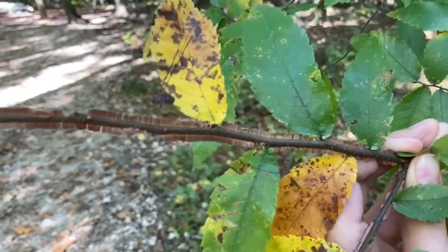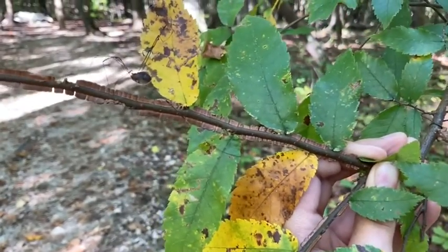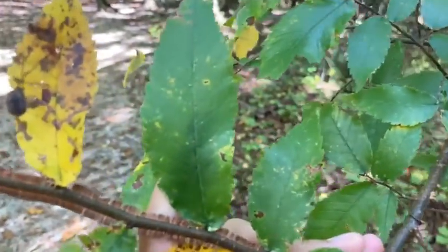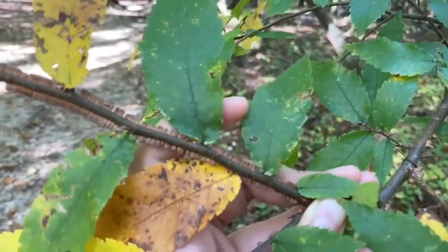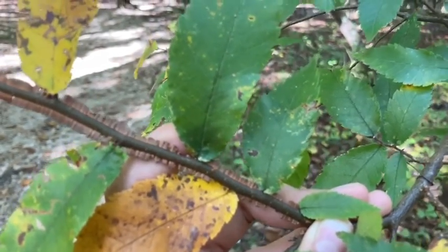They look like little wings all the way along the stem, and you'll see these especially on very young branches or young trees of Ulmus alata. When we look at their leaves, we've got that typical elm shape in that they have that doubly serrated margin on the leaf. They're elliptical with that strongly pinnate venation, and they can have either a slightly cordate to oblique base where one side is a little bit larger than the other.